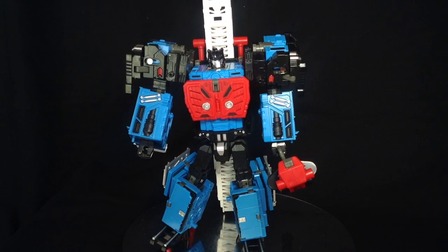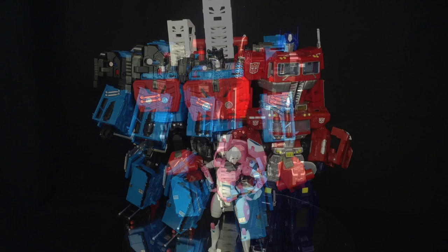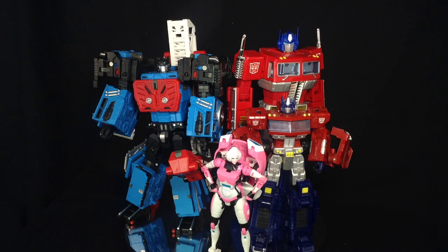Let's get some other figures in for a quick size comparison. Here he is with Masterpiece Prime, Classics Prime, and RC. I think he is a little bit too small to be included in your Masterpiece collection — his head is a bit smaller and he's just not quite aesthetically there — but Classics-wise, phenomenal. That is nigh on perfect in my opinion.